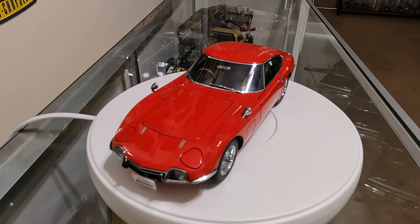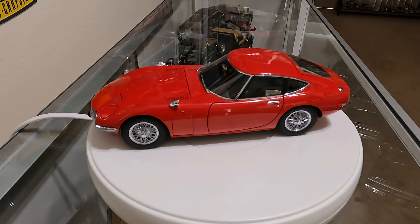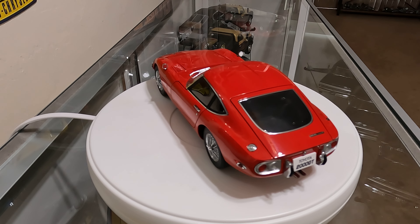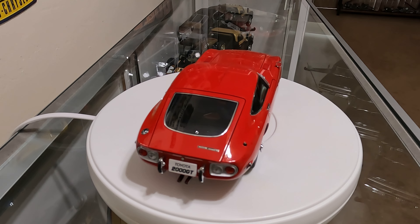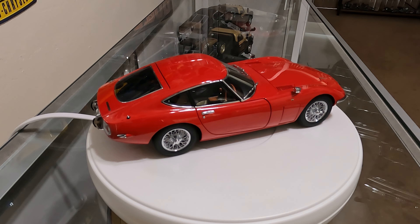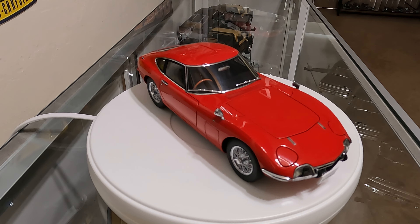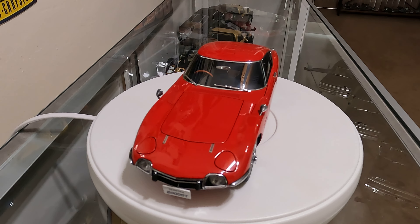I think Auto Art has really done a good job with these composite bodies. Their claim is that it allows them to be a little more precise — they get a more realistic thickness to the body panels, and they say they can provide sharper edges and creases than they can with die cast. So I can understand the reasoning for it, and this is a really cool model.